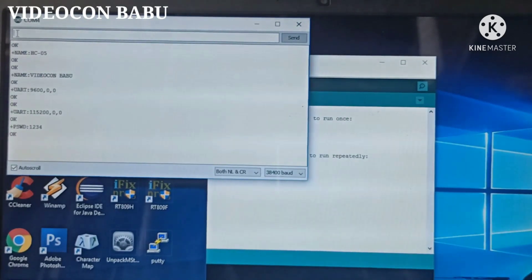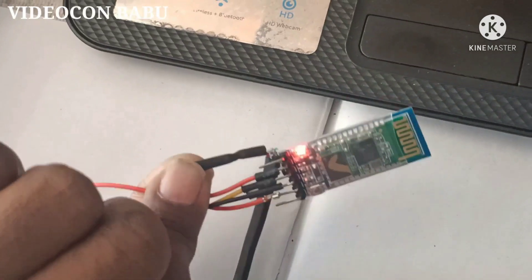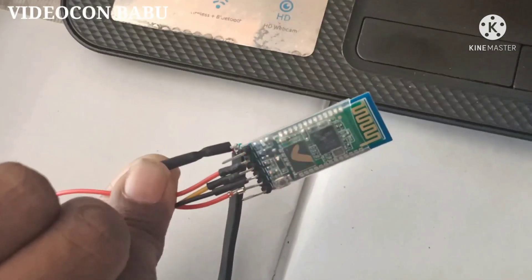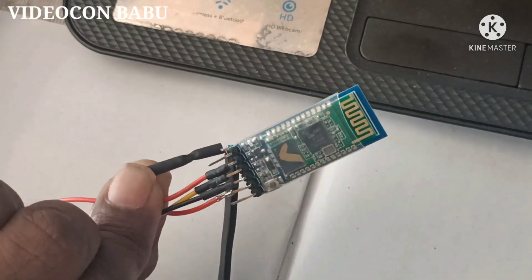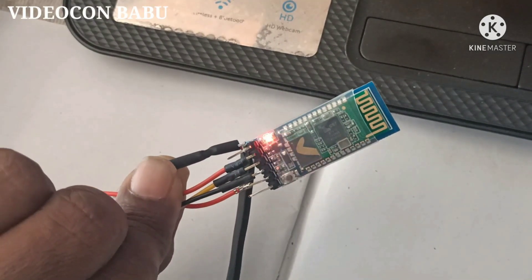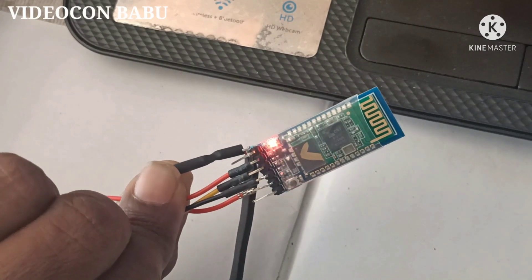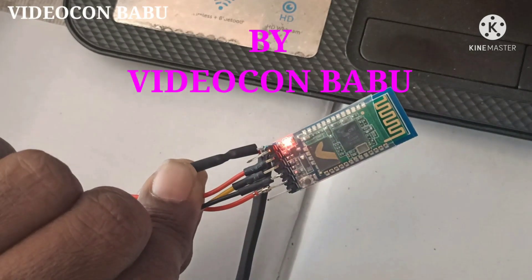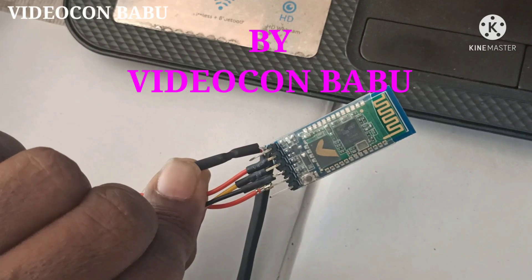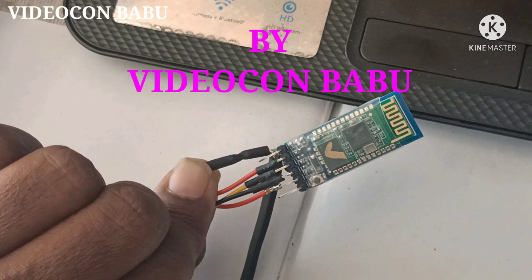Many more parameter settings are available in this module, and we can also restore factory settings. Now the module is in config mode, accepting AT commands, and the LED is blinking slowly. The module is done with configuration as per our parameters. Like the video and share it with your friends. Thank you.